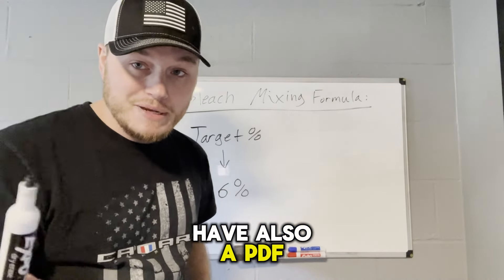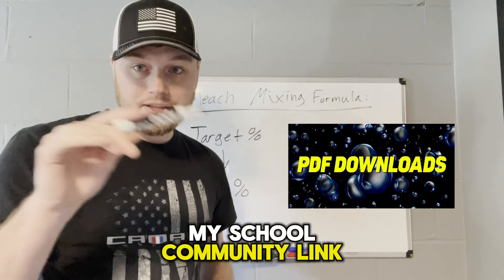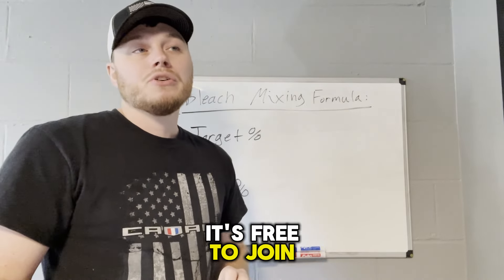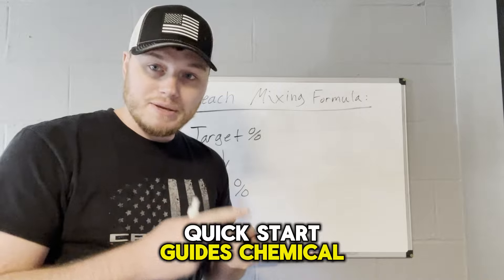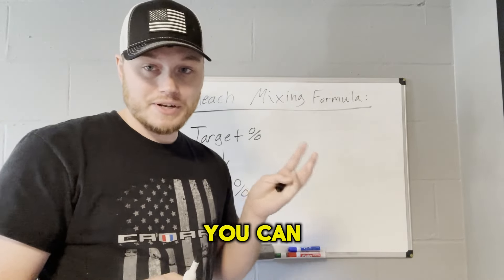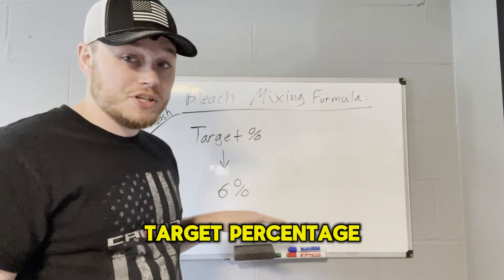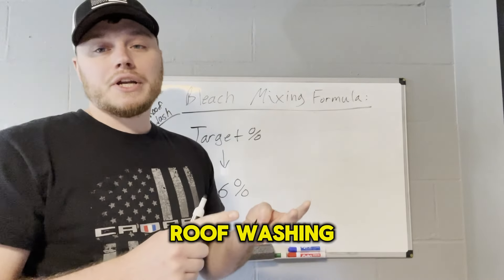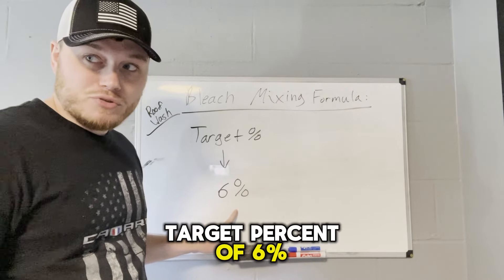I'm also going to have a PDF you guys can download for free at my school community link in the first comment below this video. It's free to join. You go over there and there will be PDFs, quick start guides, chemical mixing guides, and chemical guides for certain applications — for driveways, house washes, roof washing. You can download it and it's going to have every single target percentage you need.